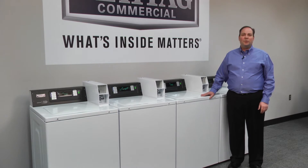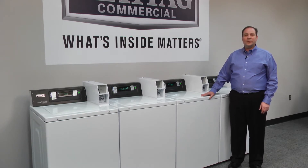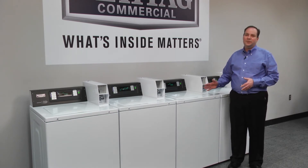We know a commercial washer has to be durable to stand up to the demands of the commercial laundry environment. And we also know that if a service need arises, the washer needs to be as easy as possible to diagnose and resolve.